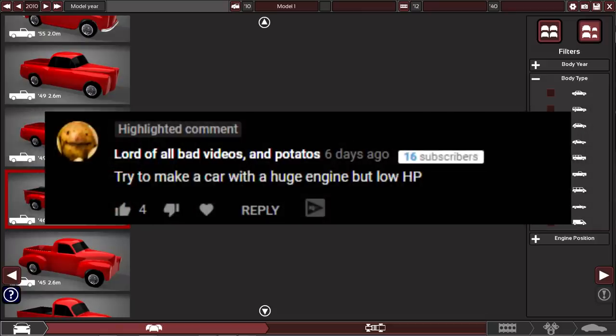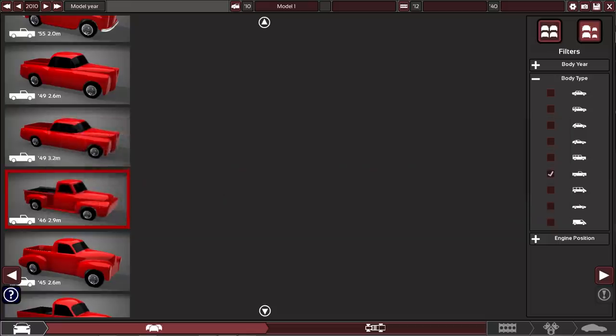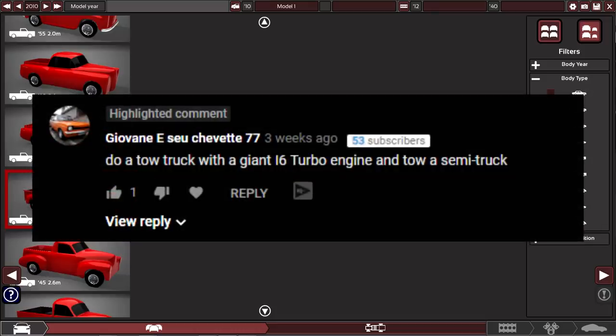The first idea is to try to make a car with a huge engine but low horsepower — we're going for torque with this build, so it's going to be interesting. The next one says: try making a small heavy duty truck that can pull 620 torques. I don't know what 620 torque means, but we're going for a lot of torque and we're going to be pulling some stuff with a small heavy duty truck.